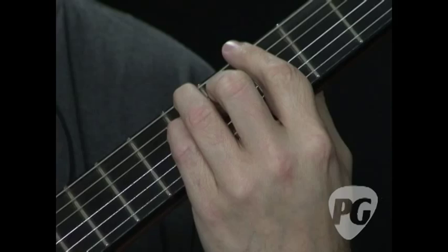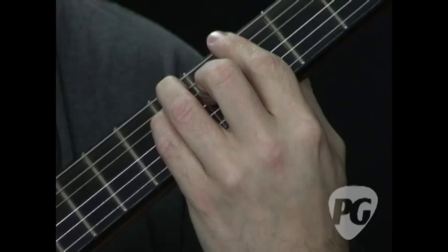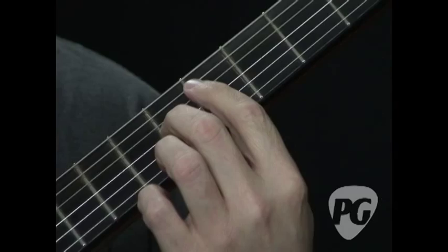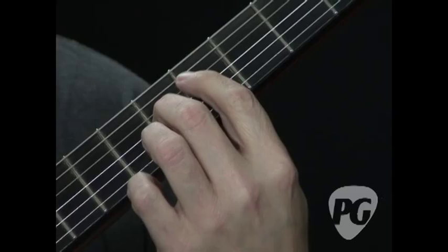So Lenny would pare it way down, and that would give him freedom — because what can you do if you've got this big chord? You're stuck. So he would just take the third and the seventh, and he has a chord. And if you have the bass behind it, you can really tell what the chord is. You can also take this and invert it — I'm just playing the octave, so it's the same chord. That gives you a little freedom in how you move when you're playing.